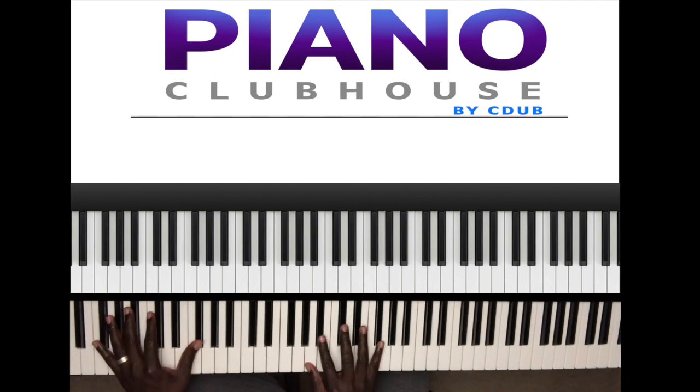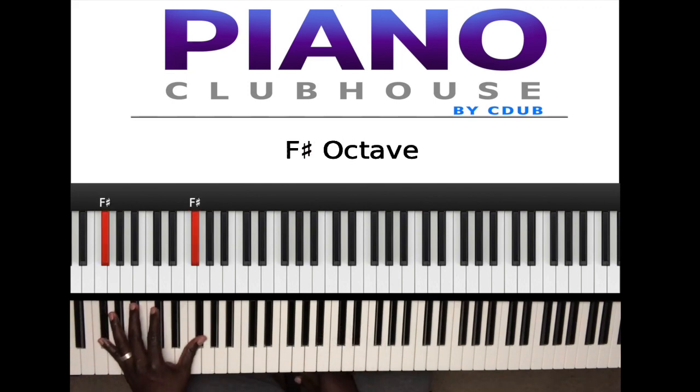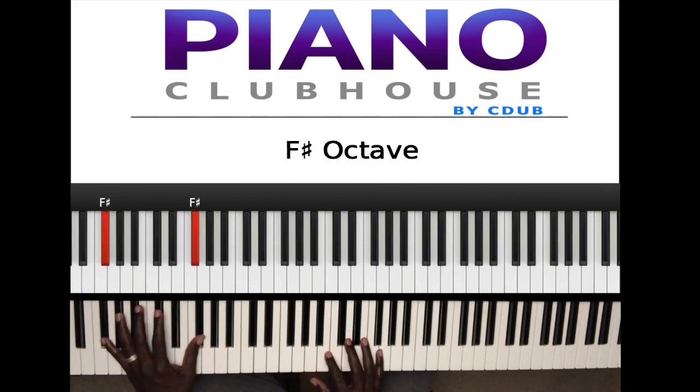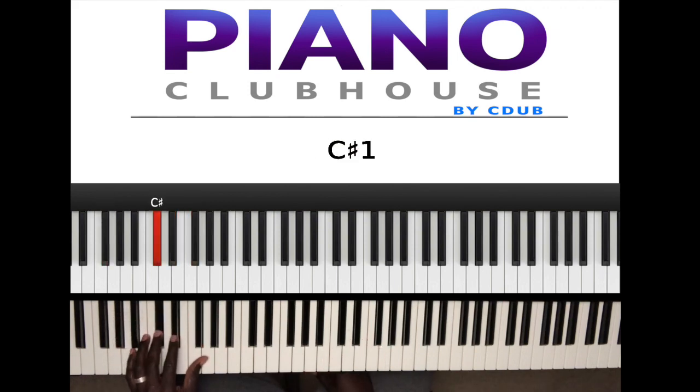What I played was this F sharp in the left hand. And I'm bouncing on C sharp, D sharp, and bouncing back on F sharp.